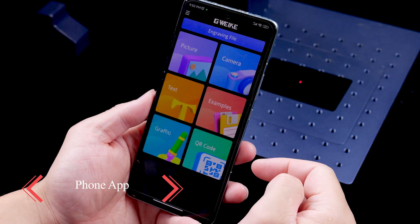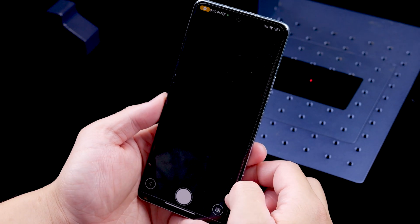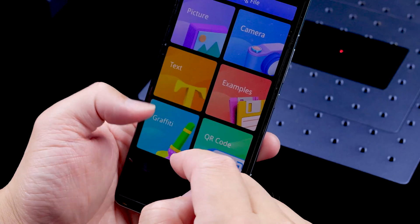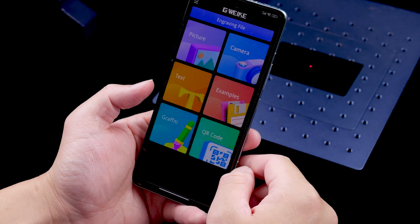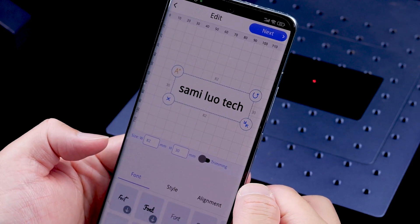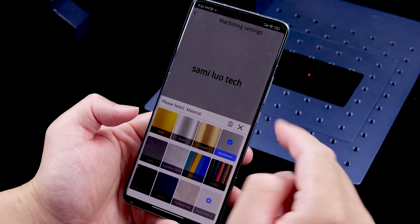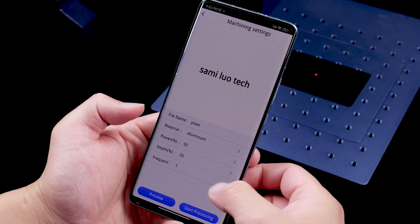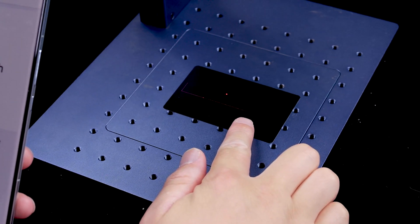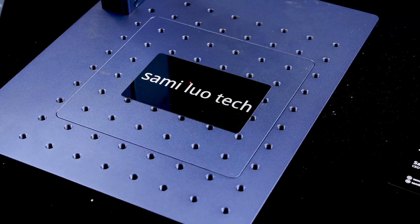This is the main interface of the phone app, and as you can see it has several entries with different functions which are quite self-explanatory. There's even a camera option, allowing you to take a picture on the spot and then engrave it. The graffiti feature lets you draw whatever you want. Let's choose text and walk through the entire process: input your text, select the font, style, or alignment, then choose the material and the app will automatically provide parameters like power and depth. After previewing, adjust the position and press start. The app is intuitive with basically zero learning curve.